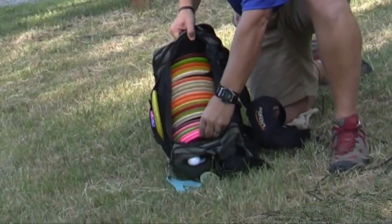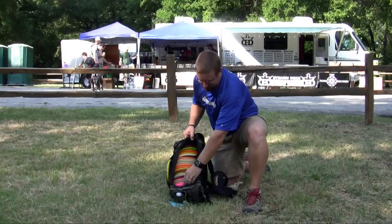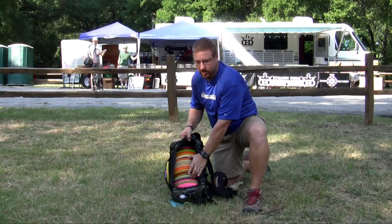I have my bag set up with less stable drivers up top, more stable drivers down here, and then everything in the middle is a rock.